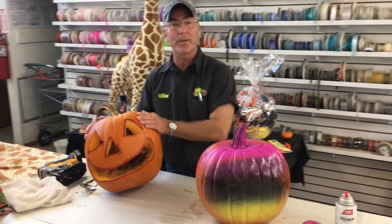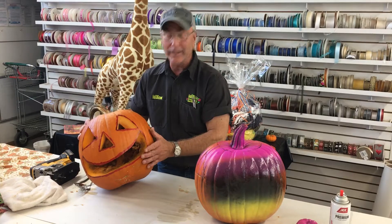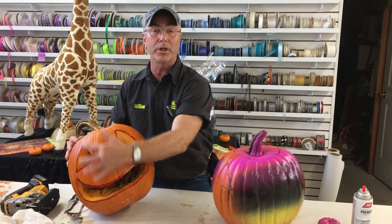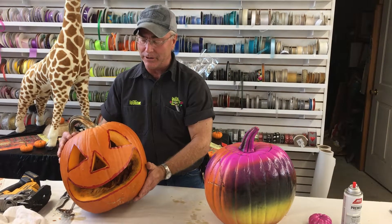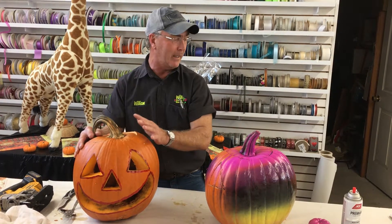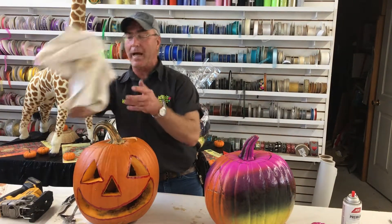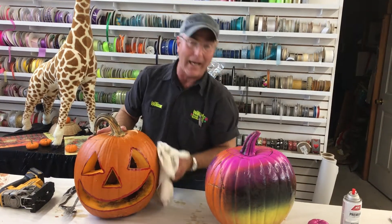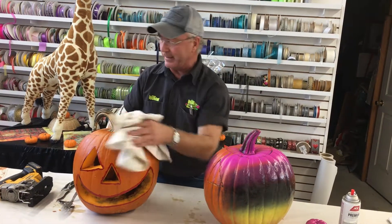Now we've got the pumpkin carved — we didn't show that to avoid wasting time, but it's a pretty simple, basic process. Once we get this part done, you can take a rag and wipe off any excess, like seeds or anything from the inside.